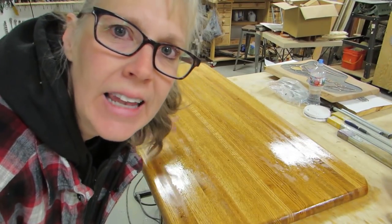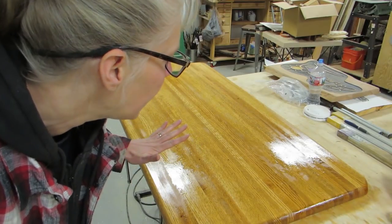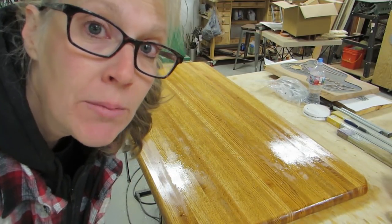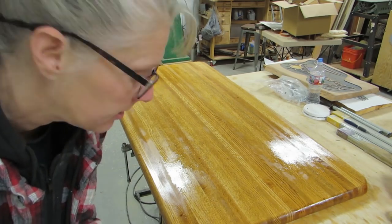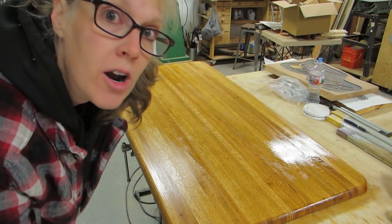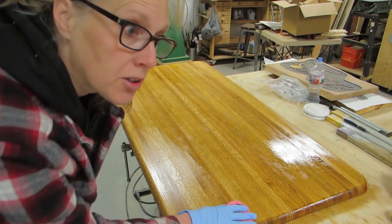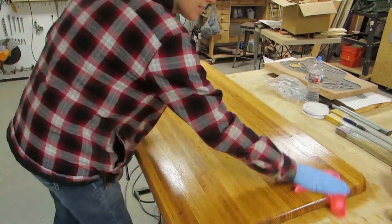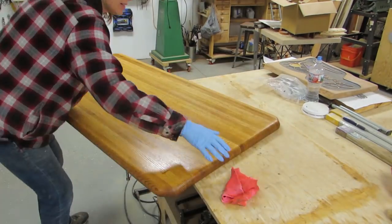I flooded it and let it sit for 30 minutes. And then I did it again and let it sit for 15 minutes. And now I'm supposed to wipe it off and let it sit for 72 hours before I put the top stuff on it. I wiped it off and put it in the compressor room to keep it away from sawdust. It's got to sit in here for 72 hours.